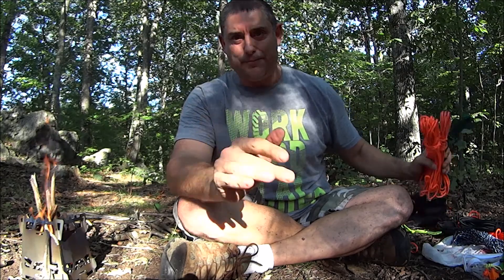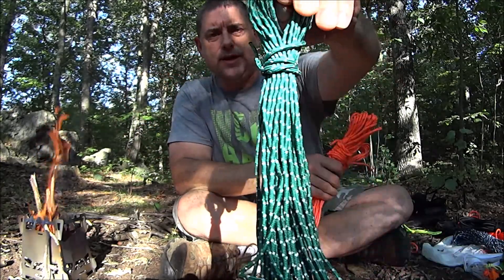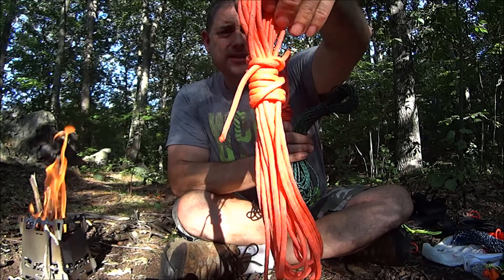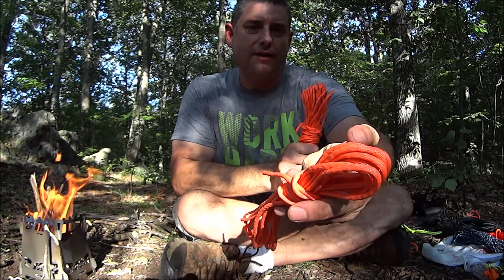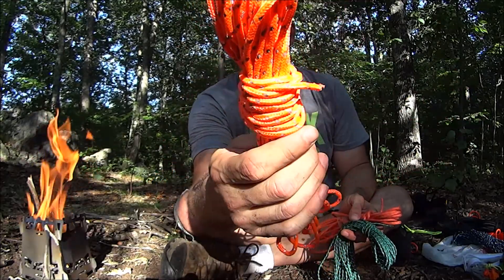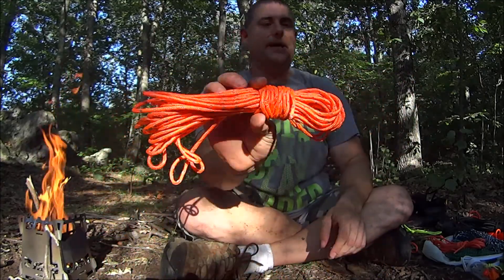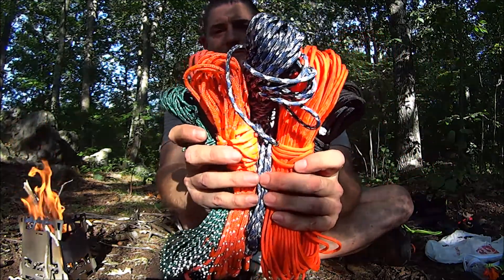There are also reflective options where the light will bounce off. This is not paracord, but it is green cordage with a core to it, and it's highly reflective. There's also a bright orange paracord — a little lighter than international orange — and it has semi-reflective bands on it. And here's another cordage, not paracord, just some generic type cordage, but highly reflective with a core, so it's not weak.